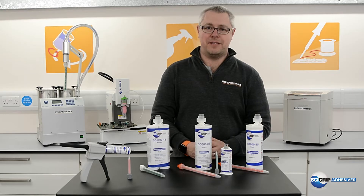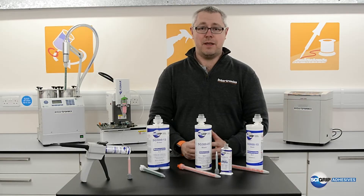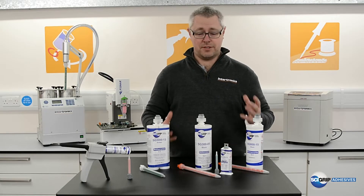Hi, I'm Kevin Brownseal, Head of Technical Learning and Development here at Intertronics, and I'm in our Technology Centre today with a range of methyl methacrylate or MMA adhesives from Cygrip.